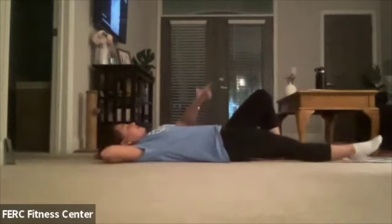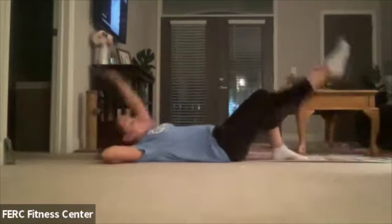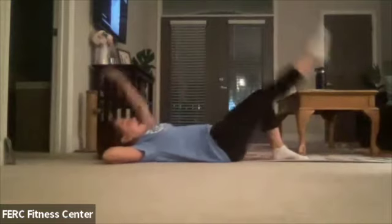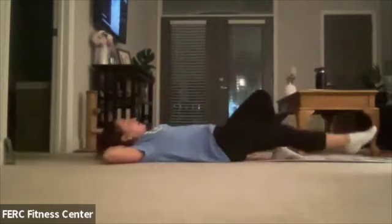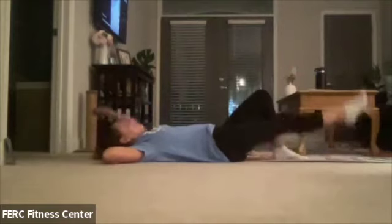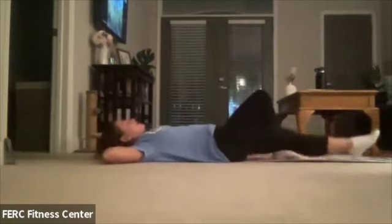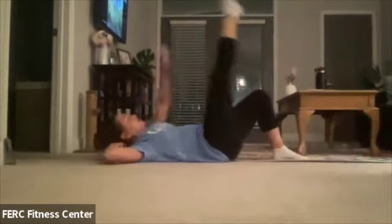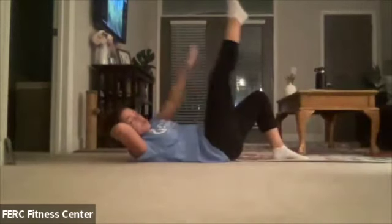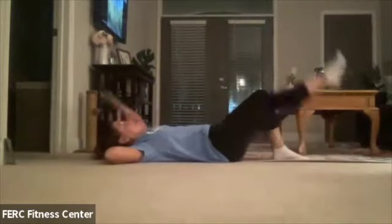We're just going to switch those sides. The other leg goes straight, opposite arm goes up above the head. We're just going to reach and bring it down. Remember to breathe — you can't hold your breath and do core at the same time. Nice and controlled movement; the head and shoulders are coming up off the mat. Let's go for three, two, last one. Good.